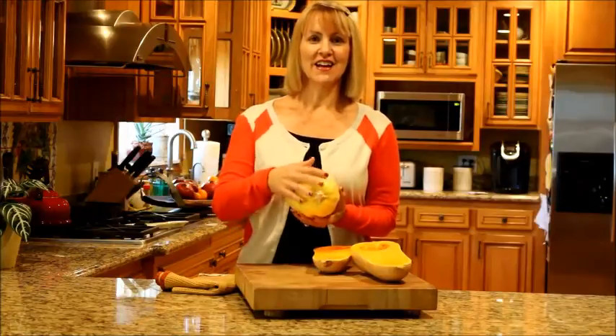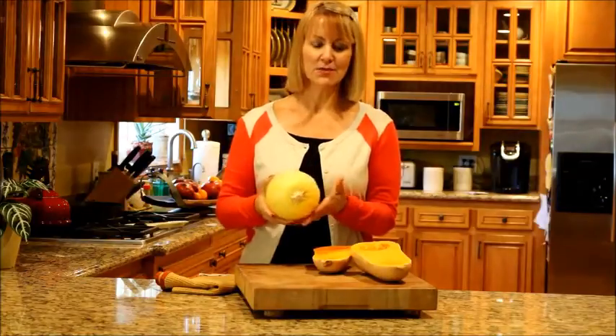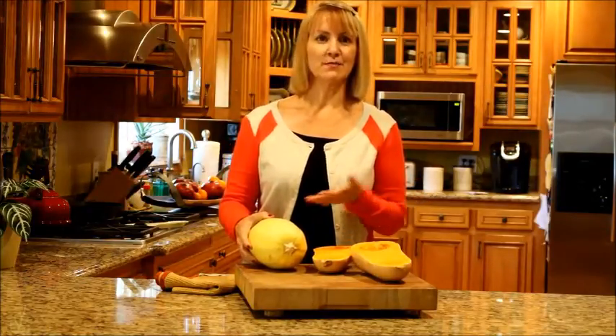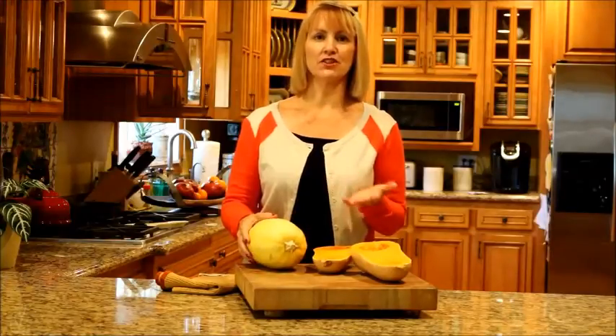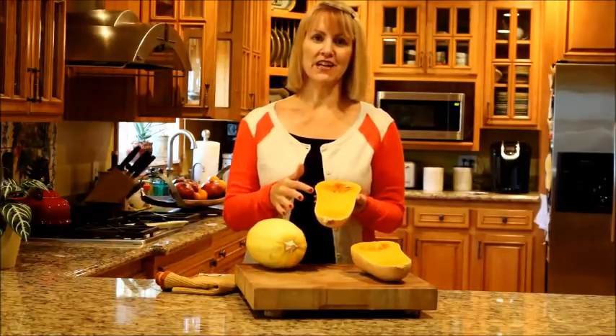It has a nice thick outer shell that protects it and it lasts for weeks in your kitchen. It comes in lots of varieties too — acorn, butternut, spaghetti, carnival, turban — lots of different varieties, and they have this beautiful yellow and orange flesh.